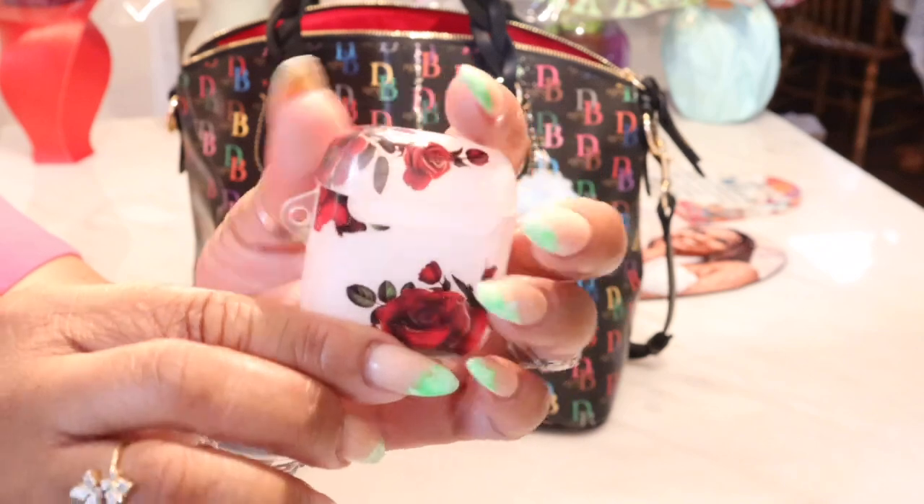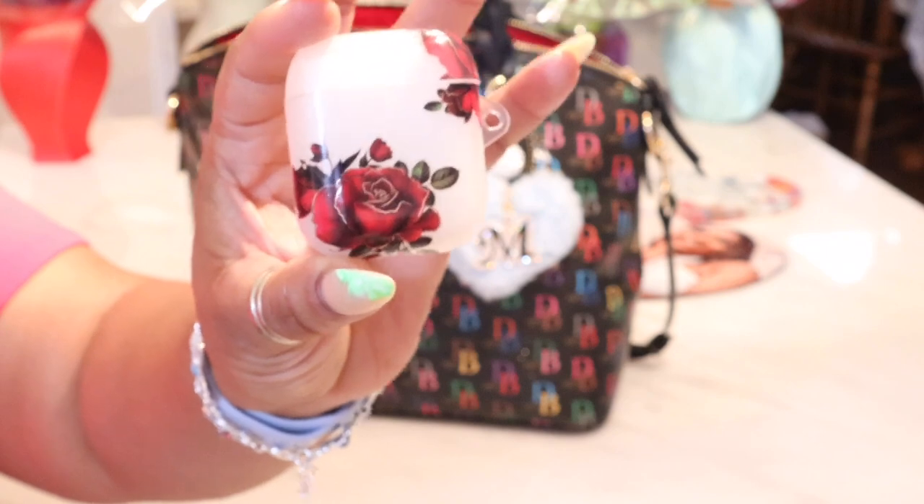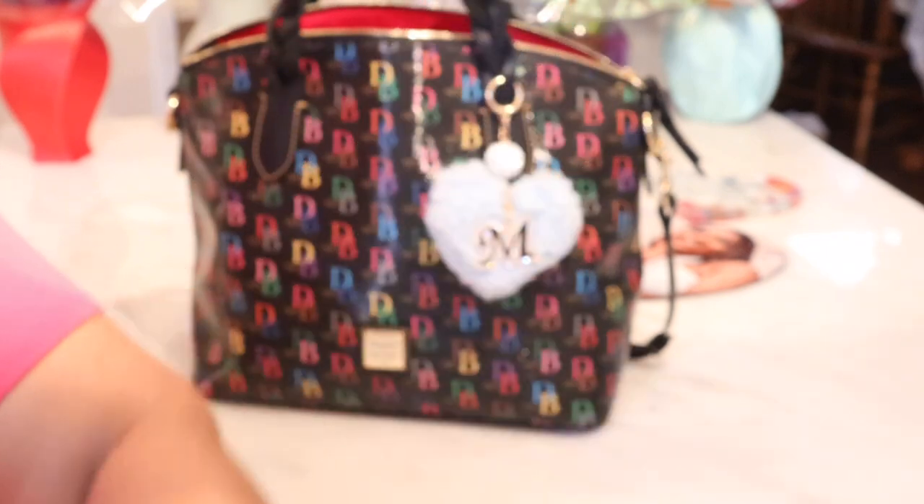I take my hooks off and put wristlets and different little decor items on it, but that is so cute. It will be linked in my Amazon storefront.